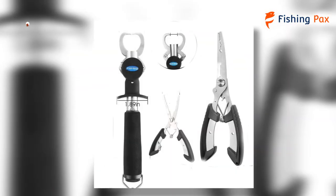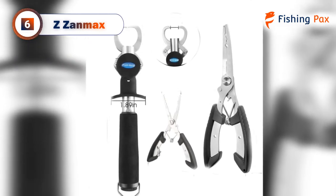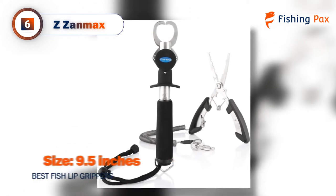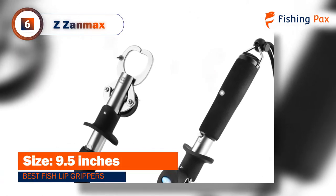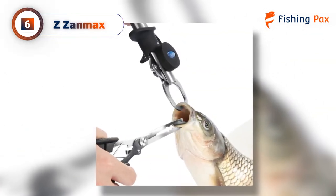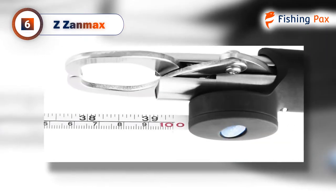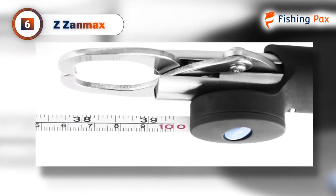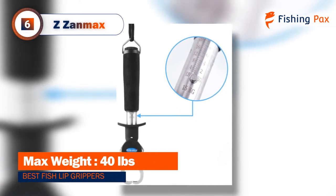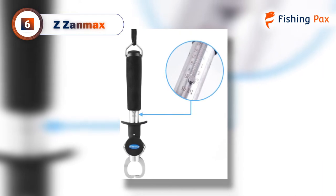Taking the number 6 spot we have the Z Zanmax. In terms of quality construction, this one isn't quite on the same level as our top pick, but it scores high in other categories, including cost, performance, and ease of use. When you purchase the Z Zanmax, you won't just be getting a gripper, but also a sturdy pair of fishing pliers. In addition, the model comes with a scale ruler and measuring tape. This gripper has a max load capacity of about 40 pounds, and the non-slip EVA handle makes it easy to hold just about any fish with one hand.